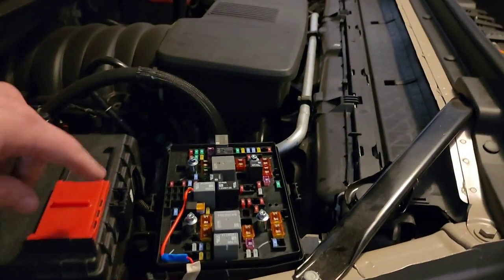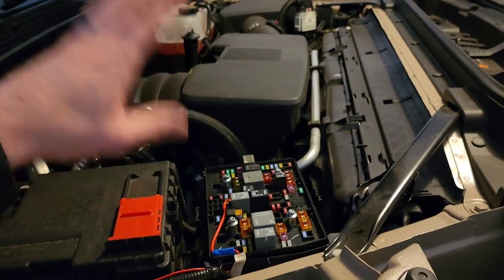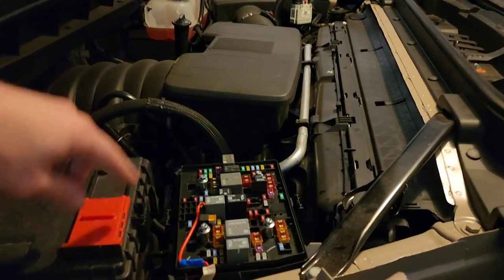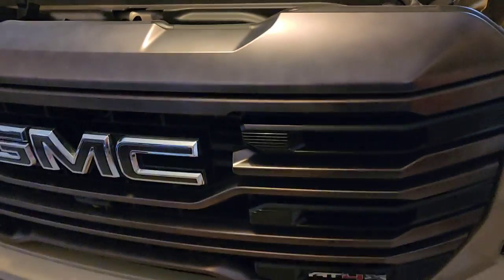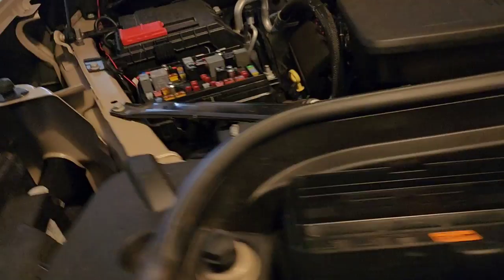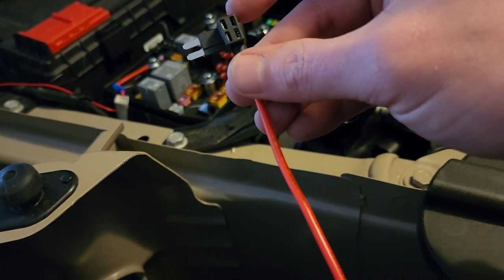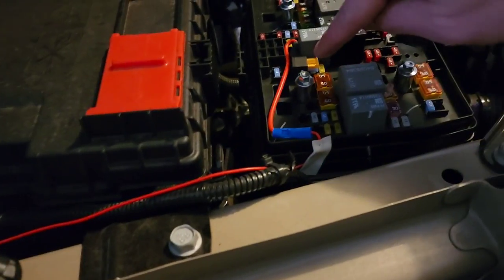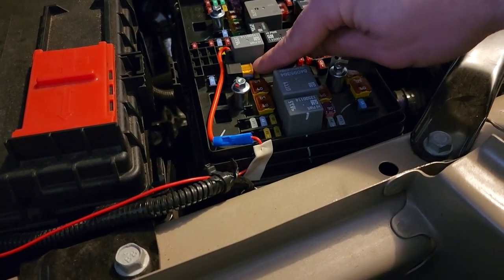So the fuse tap: you pull the fuse you're using and put it into the tap. It did come with an extra set of fuses. The fuse I pulled is a 15-amp, and this light is a 5-amp, so I added another 5-amp — that gives me 20 total so I don't blow a fuse. These are micro two fuses. You need to know you can't just grab any add-a-fuse — it needs to be a micro two on the newer vehicles. The Ford was the same way on the new vehicles: micro two.